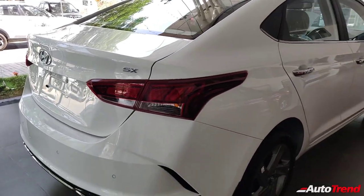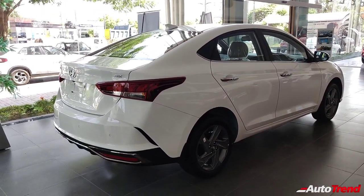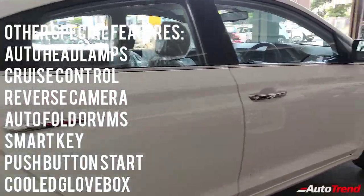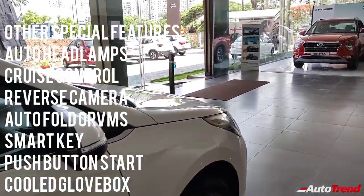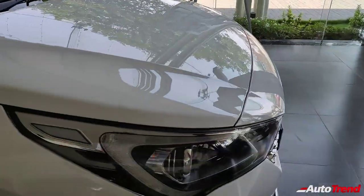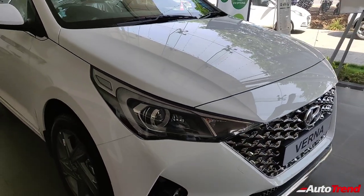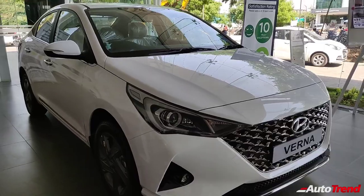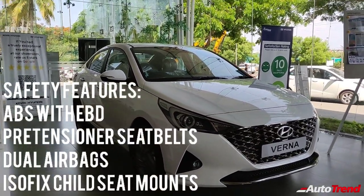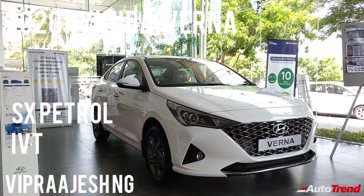Overall, this is the Hyundai Verna SX variant and it seems like the best equipped variant, except for certain missing features such as LED headlamps which are only on the top spec variants. But this is pretty well loaded. Do let me know in the comments what you think about this SX variant of the Hyundai Verna facelift. Stay tuned for further detailed reviews and a proper test drive. This is Viprajesh signing off — see you on another video, thank you for watching.